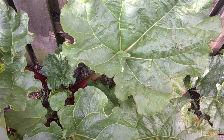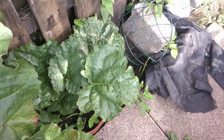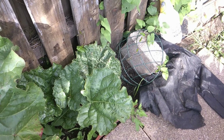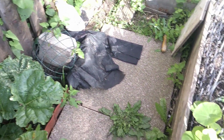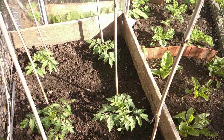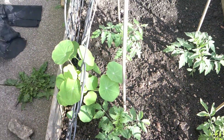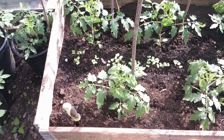I did manage to split and divide it, so I've got a little rhubarb plant there, but I'm not taking from that this year — it's just building for next year. I have tomatoes in here and nasturtians everywhere.